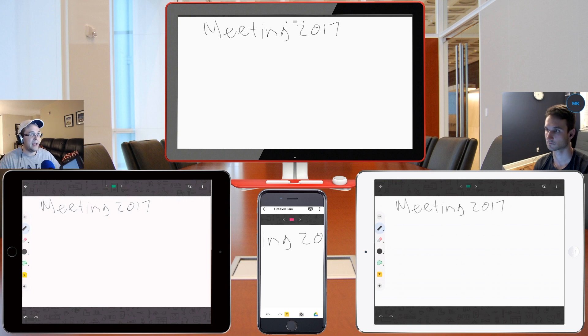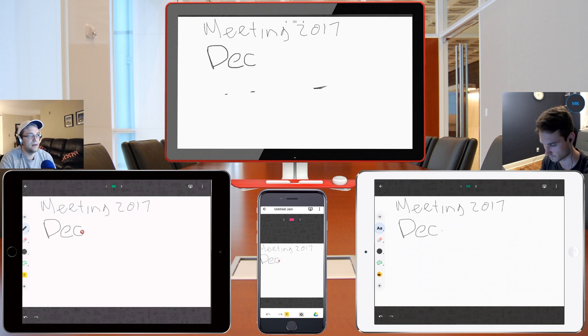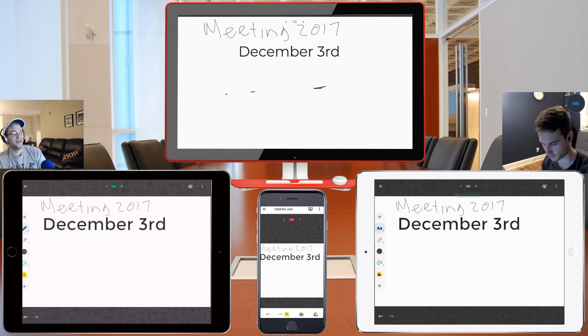Nick, do you want to demo the handwriting recognition? Yeah, absolutely. So because my handwriting is pretty terrible, I'm going to click on the 'A' here at the bottom — handwriting recognition. I'm going to type in today's date. Oh, look at that, that was actually pretty nice. You saw how it kind of tripped up there for a minute — it wrote '31st,' then it realized you're writing 'third.' As soon as it saw the 'D,' it was able to correct itself.